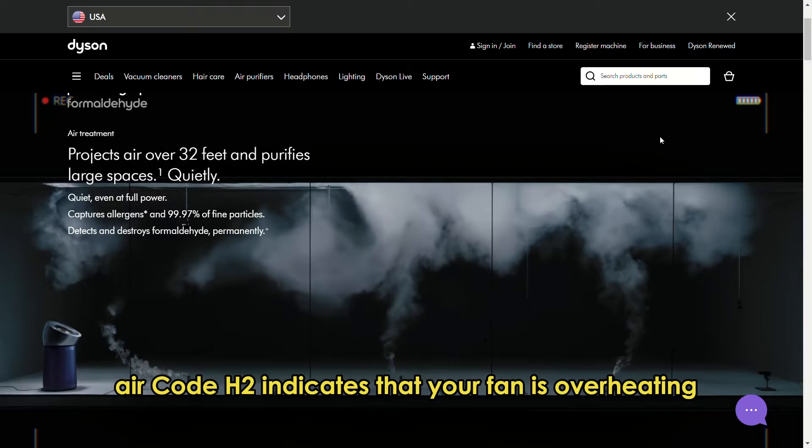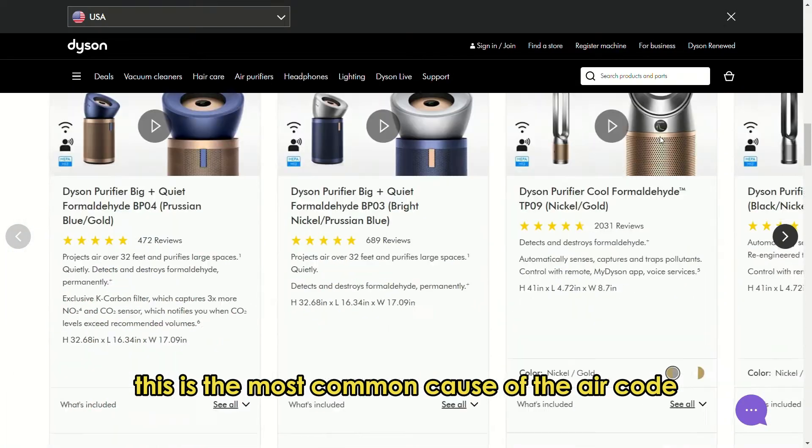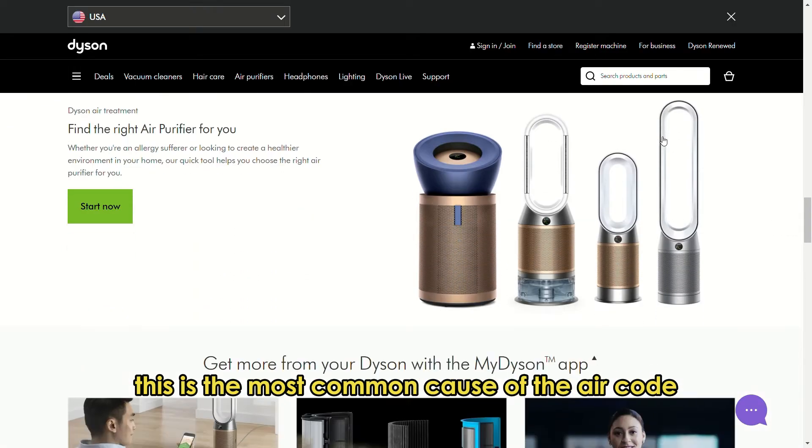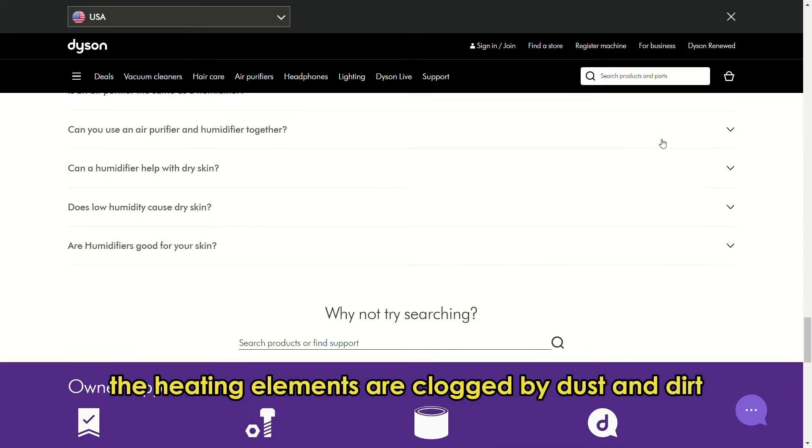Error code H2 indicates that your fan is overheating. This is the most common cause of the error code — the heating elements are clogged by dust and dirt.